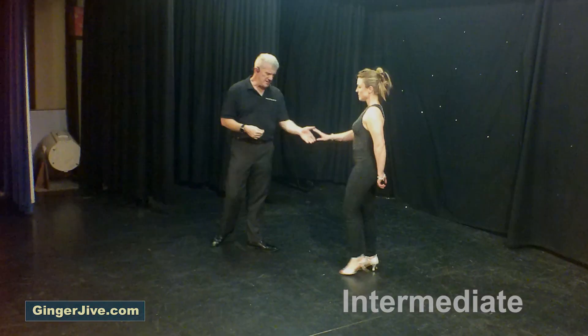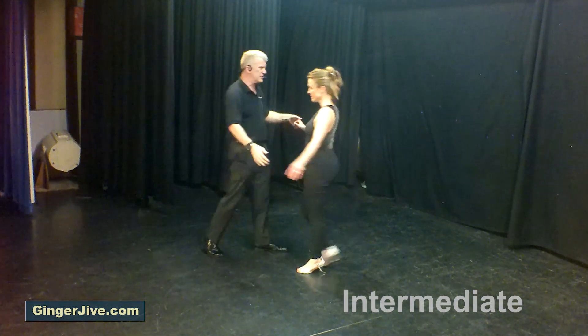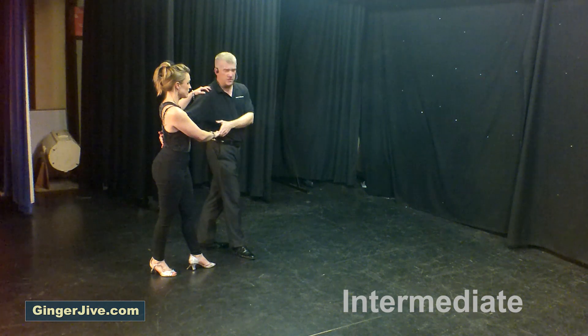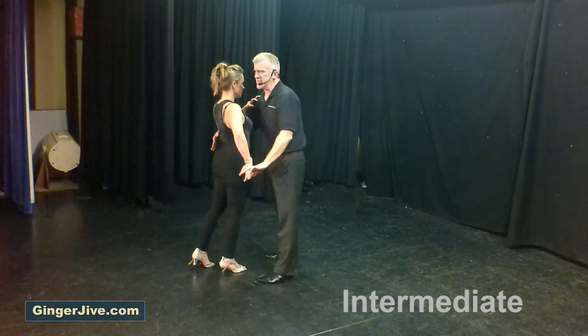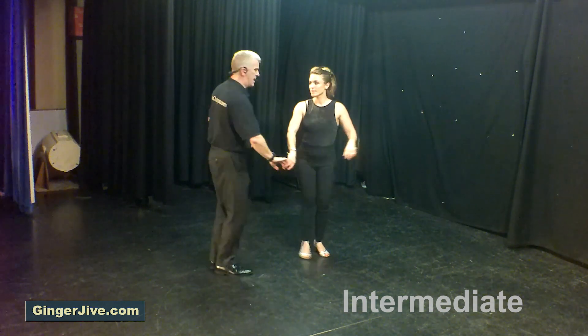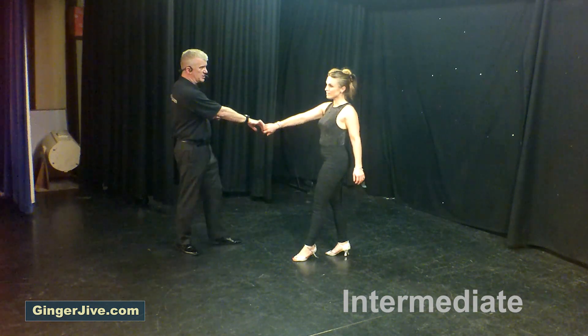With that first move unwind — guys left, ladies right — stepping away like a classic beginner's first move. Draw the lady into your side, turn her out to the side. But guys, it's a bit easier if you go back on your left at this point. From here you step in front of your lady, taking her left hand — or taking your left hand up behind her back — she changes places with you.